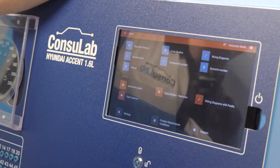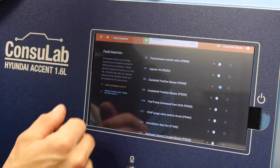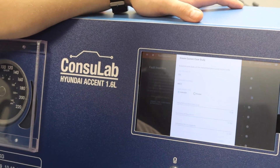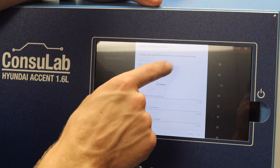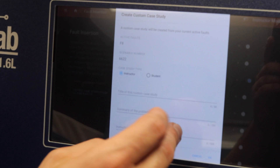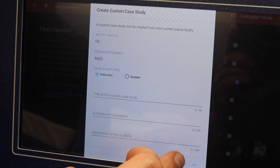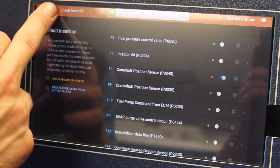Now we talked about those scenario numbers earlier — you can even create your own. You can go in kind of old school, put in a fault, and then create a case study from it. Enter your information and it becomes scenario number 6622. You can save all of your information and create that yourself. So you can create a custom case study and assign it to either the students or the instructors.